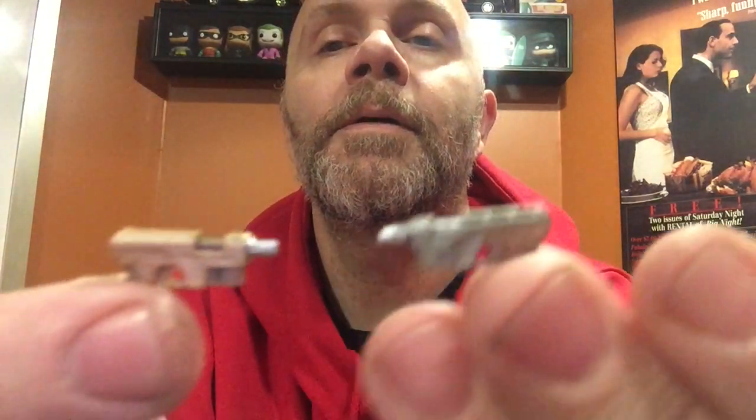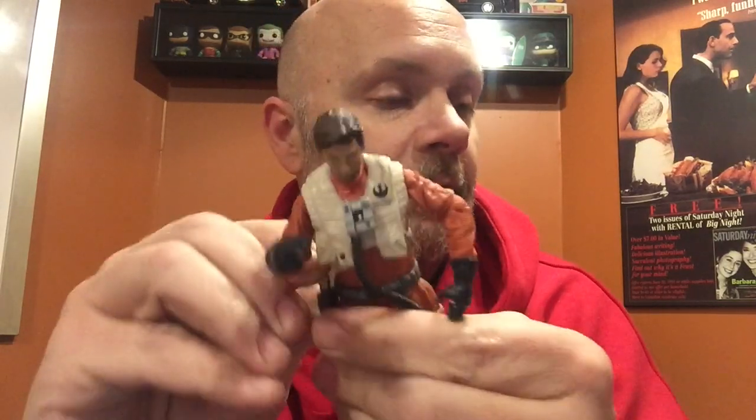Comparing the sidearms: Asti's has black on the handle and a silver tip. So they are the same design but different colors — something I didn't even notice before. He can hold it well enough and it goes into his holster okay.